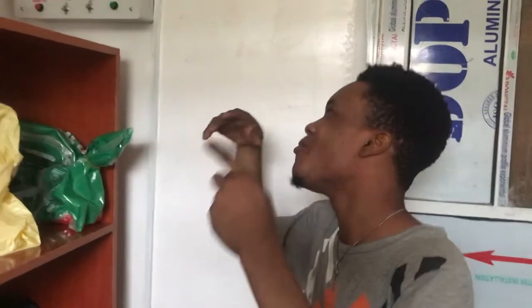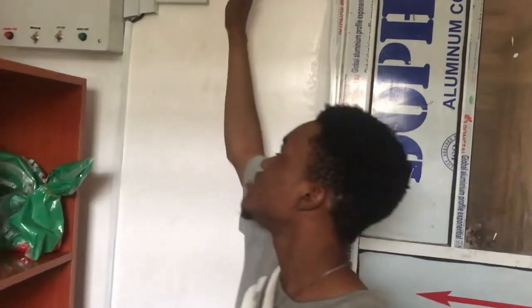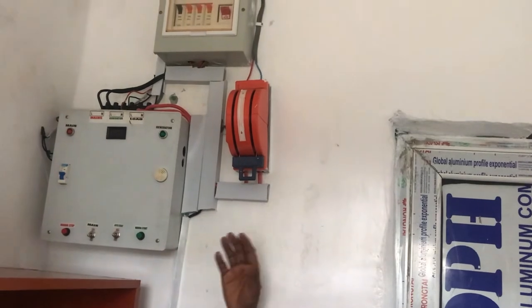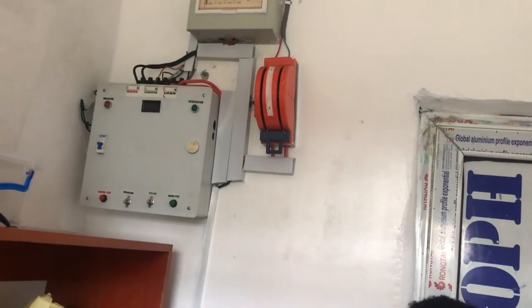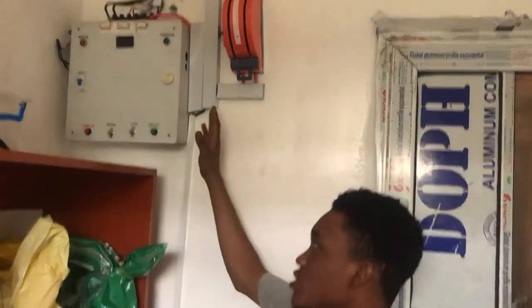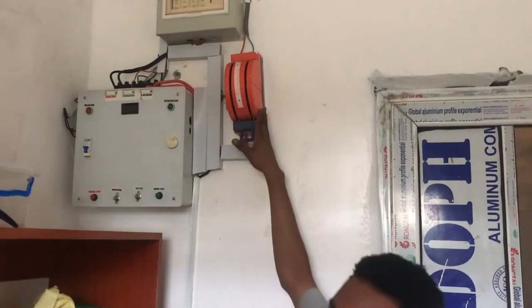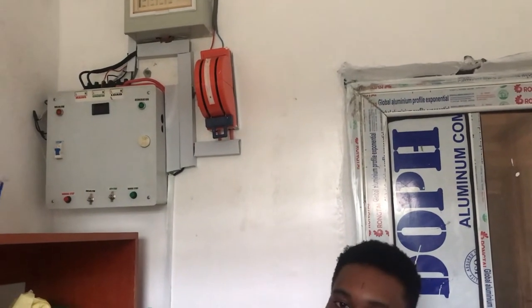You don't need to stress yourself coming to change over to generator or doing all those things. You may wonder why there are two changeovers here — based on my client's setup, he is using two generators: one company generator and his own personal generator. This changeover serves for the company's generator, because at first he didn't mention he had two generators. This changeover can serve just one generator and a main supply.